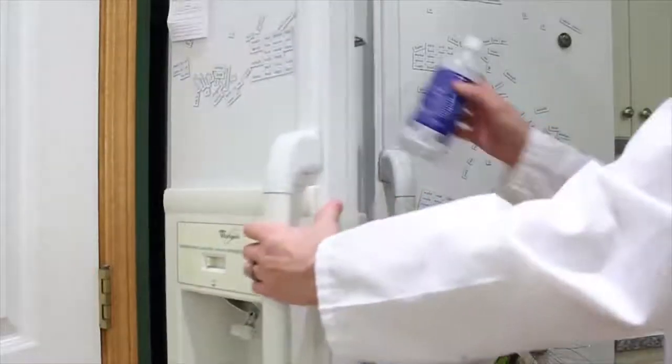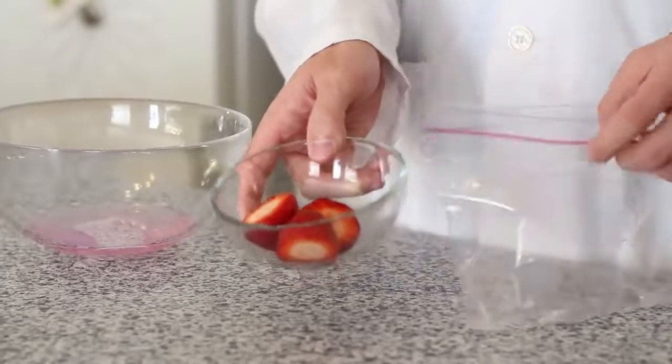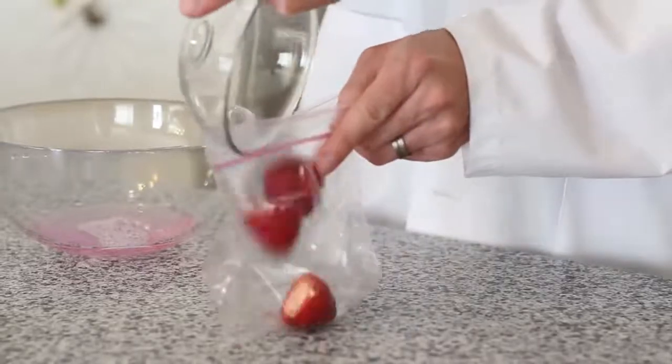Once you have your solution made, place your rubbing alcohol into the freezer to chill. The next step in our experiment is to take three strawberries with stems removed and put them into your ziplock bag.